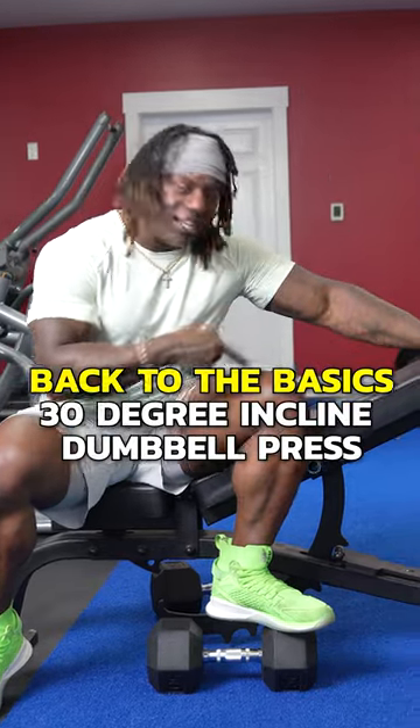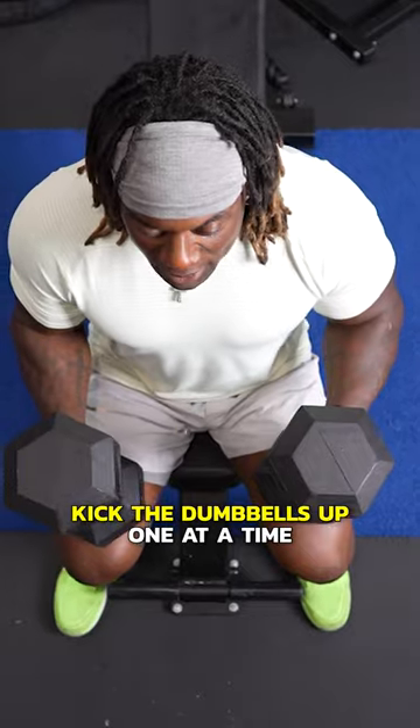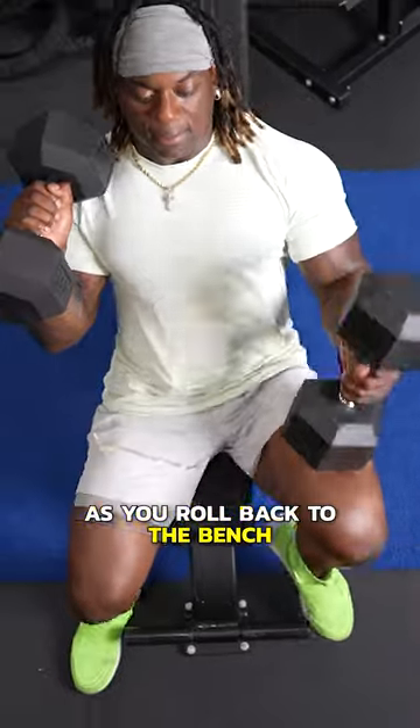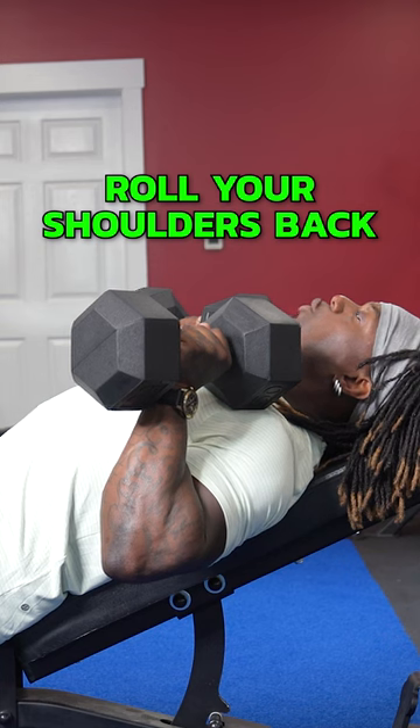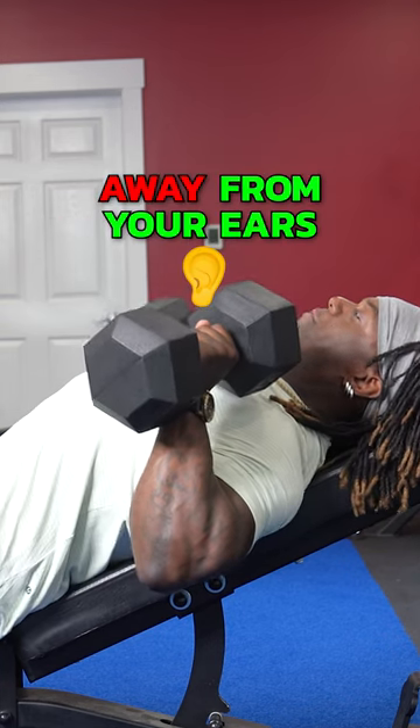Back to the basics: 30 degree incline dumbbell press. Kick the dumbbells up one at a time as you roll back to the bench. Plant your feet, flex your abs. Roll your shoulders back and away from your ears.